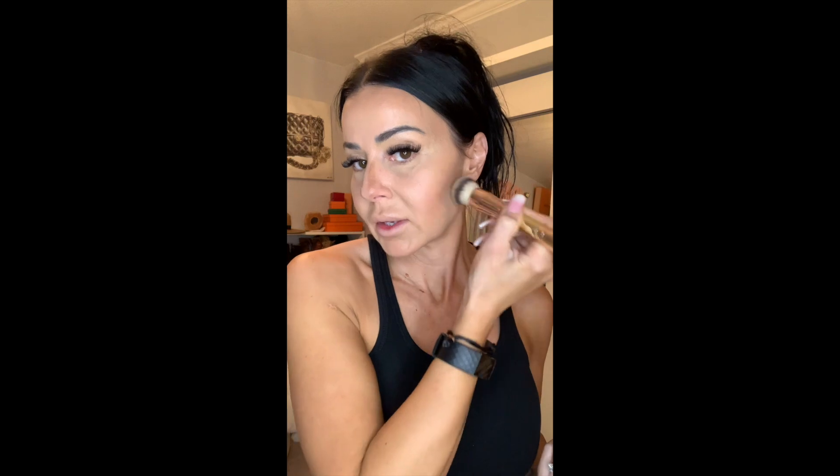I placed the bright here, the contour here, and now I'm just blurring the line so that it's blended. That's all you're doing in terms of blending — blurring the line. This is the small end of the detailed hack brush, which if you're going to pick one brush, this would be it.